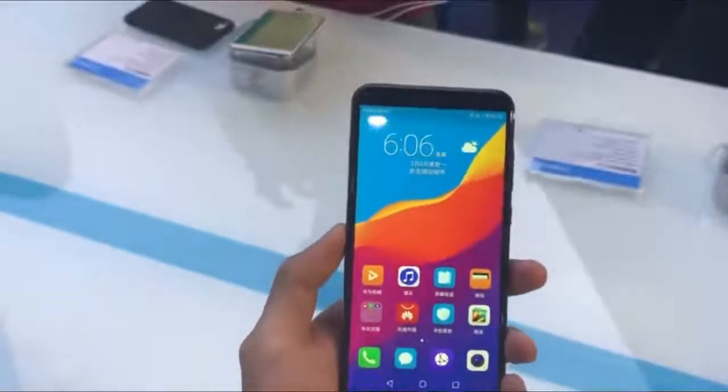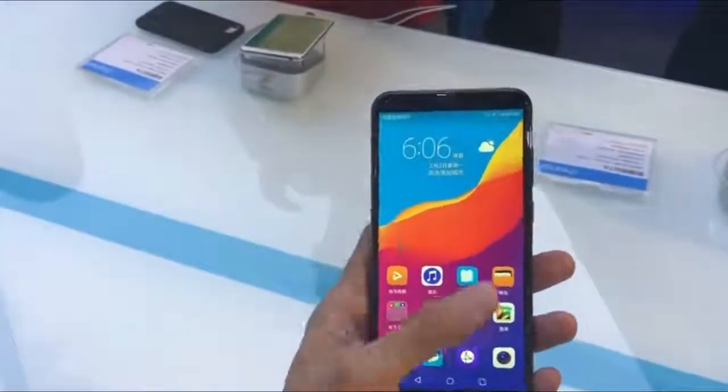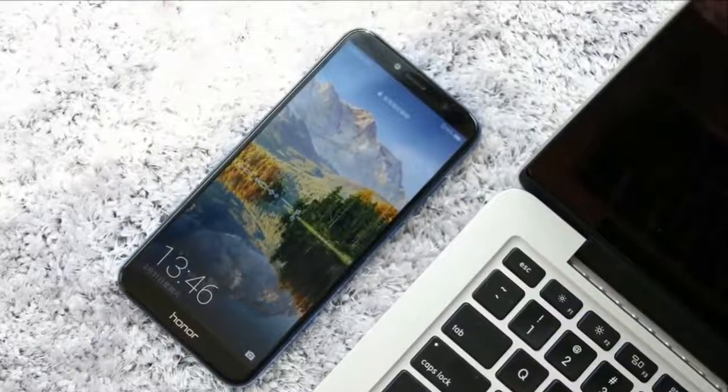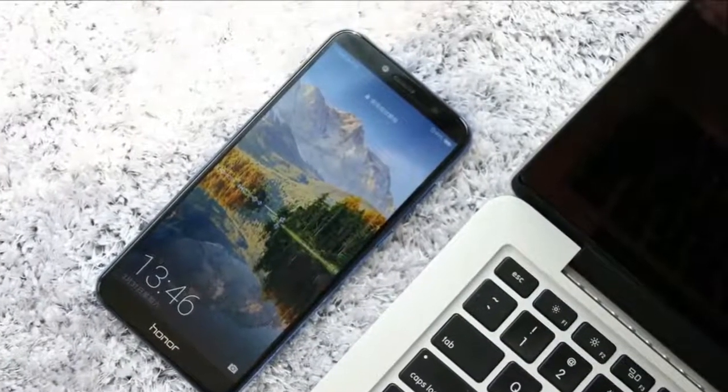The Honor 7a comes with an IPS LCD screen of 5.7 inches that offers an aspect ratio of 18 by 9. The screen delivers an HD+ resolution and is placed under a layer of 2.5D curved glass.